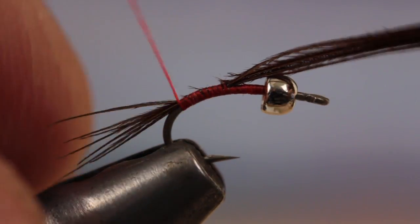Then wrap your tying thread forward up to the bead, and break or cut the excess pheasant tail off close.